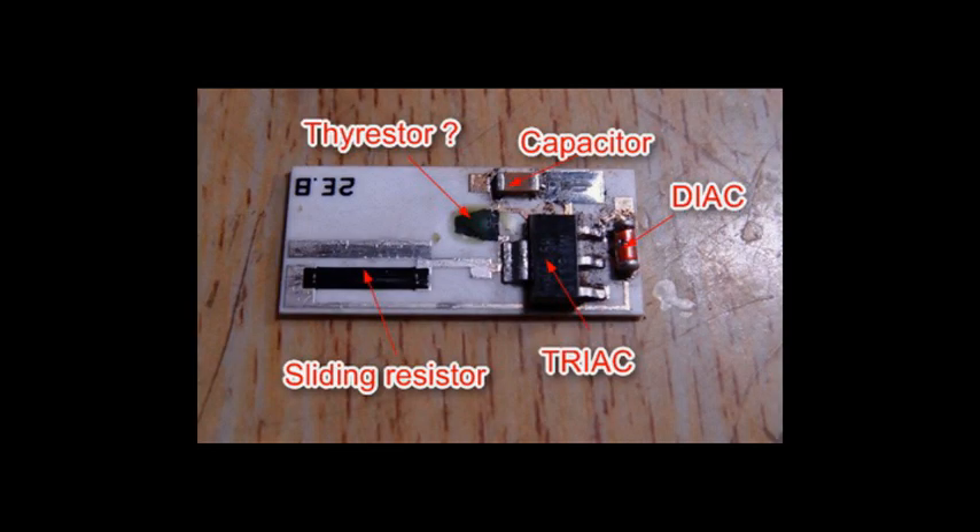The speed controller has a small PCB board containing a triac, a diac, a capacitor, and the sliding resistor, as shown. The complete circuit board is shown in the blog article indicated below this video.